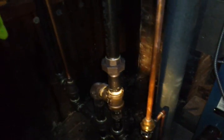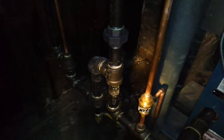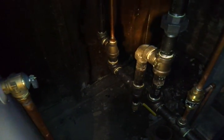This equalizer goes down to our Hartford Loop, which is over here. The function of the equalizer is to keep the pressure the same in the return pipe as it is in the supply. So that's the purpose of that.